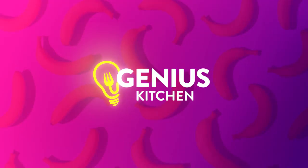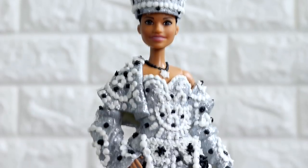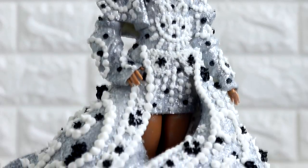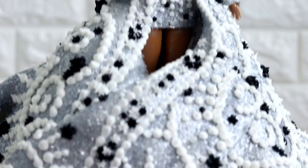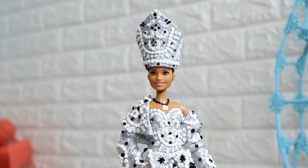Hey guys, so today we are creating a doll cake. I got to work with the good people over at Genius Kitchen — I emailed them a lot over the weekend. Because of Genius Kitchen we get to turn Rihanna's bomb Pope outfit into this beautiful doll cake. I love this dress, I love all the details, I love Rihanna. So let's get started.